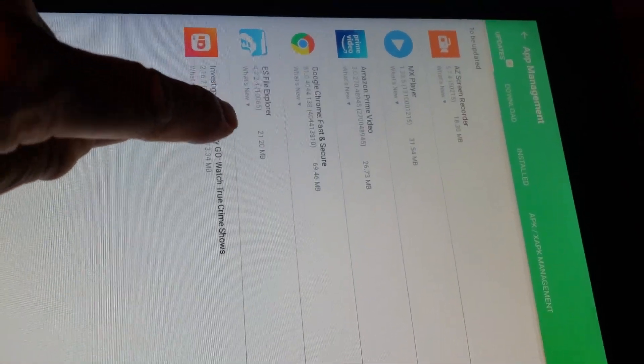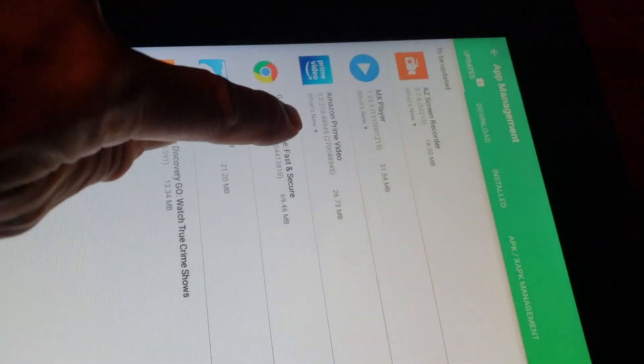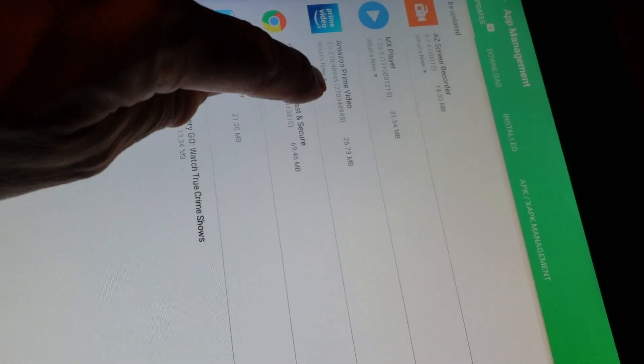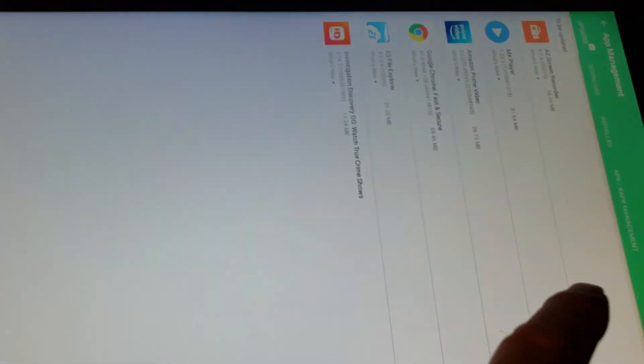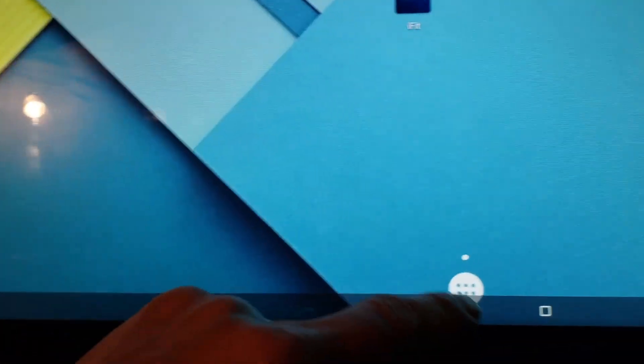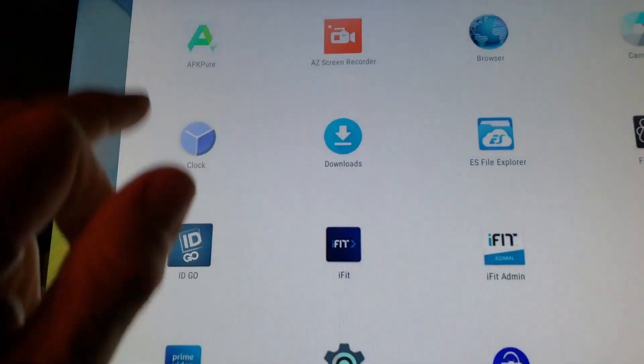Here's a perfect example: it wants me to update my Amazon Prime Video to version 30270. Let's go check — actually 37270. Let's swipe up. We could do it right from here. I believe if I go to the main page on APK Pure, it will show me.